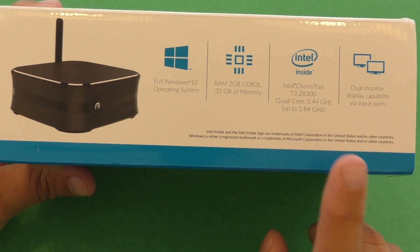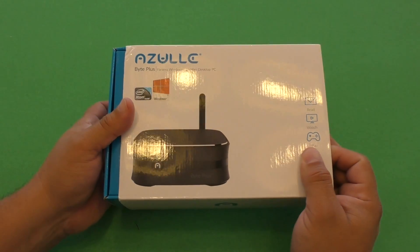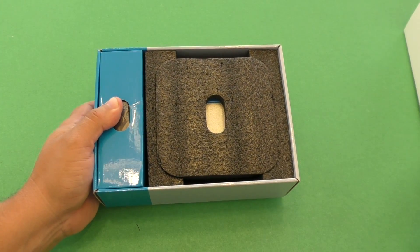It's compatible with dual monitor display because it uses the HDMI and the VGA at the same time. Let's go ahead and take it out of the box so you can see what's in the box.